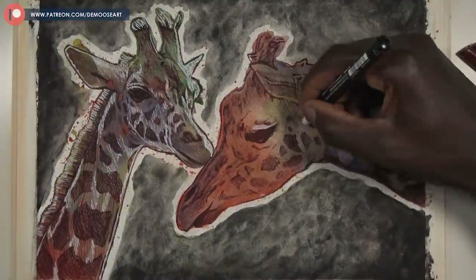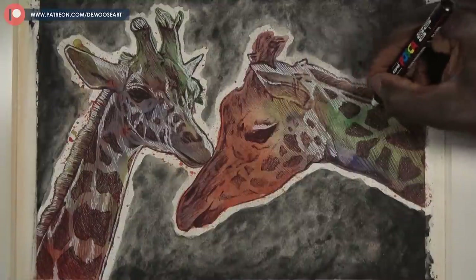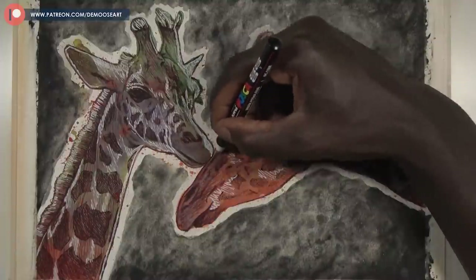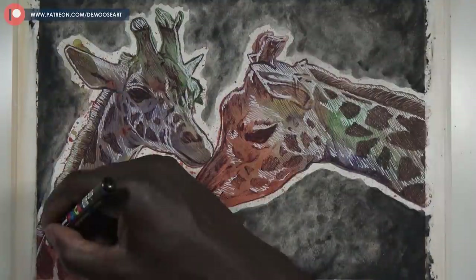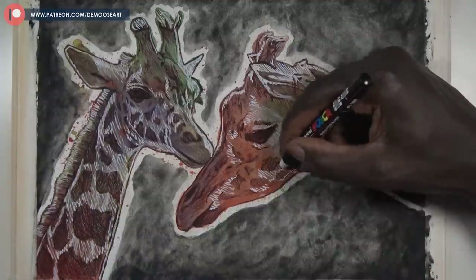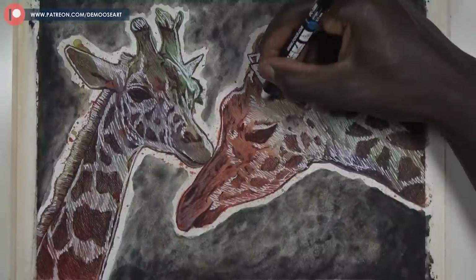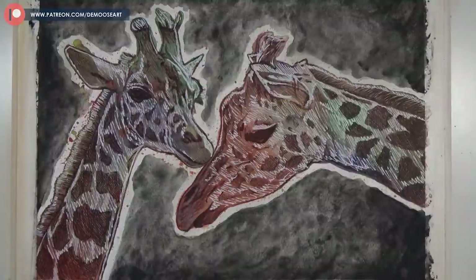Here I'm adding in the white pen and it's already making the second giraffe look more in your face. I noticed that around the spots the white really made them stand out, so I started applying it everywhere next to the spots to make them more bold. Then I went back to the first giraffe and started adding more white. I literally abused this white pen — I needed the giraffe to pop, to be in your face.